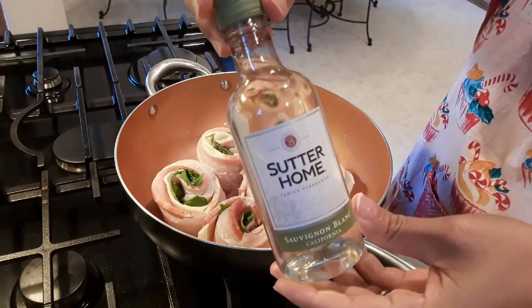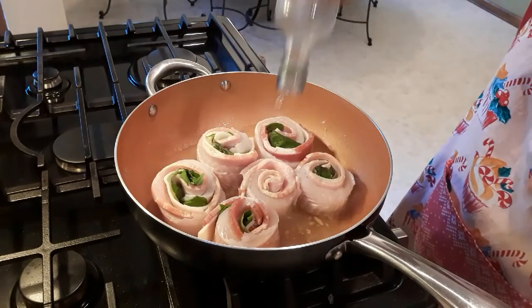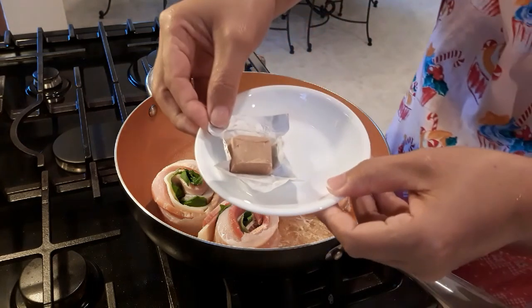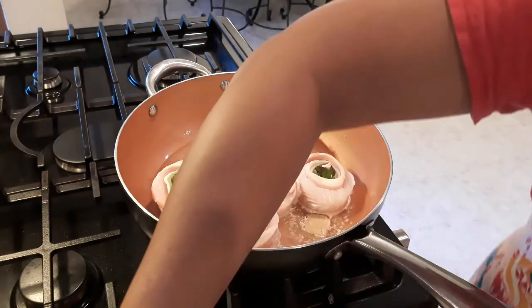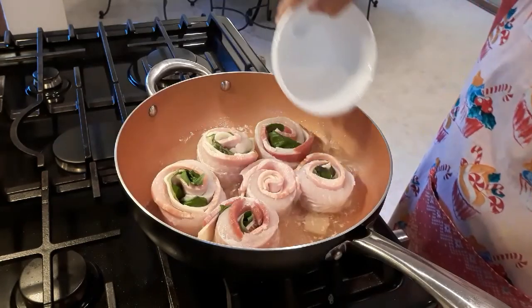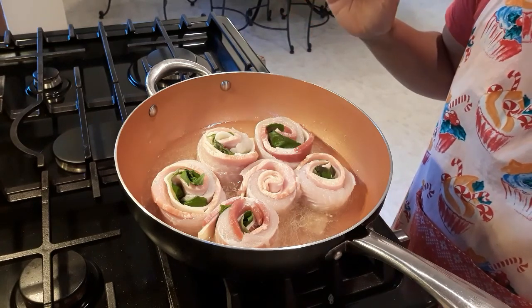We're gonna add one bottle of white wine, the broth cubes, and then one cup of water. So we're gonna wait until it's boiling, and for now we're gonna cover it.